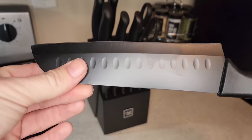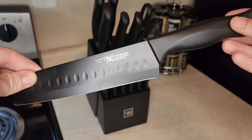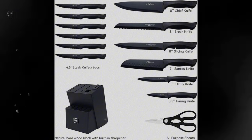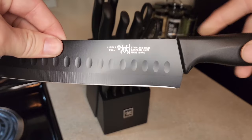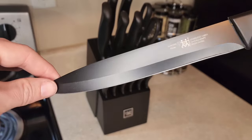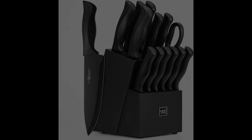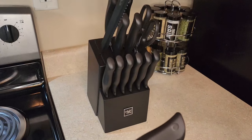This essential kitchen knife set is tailored to serve the needs of the elegant you. The set includes a range of high quality knives including an 8-inch chef's knife, 8-inch serrated bread knife, 8-inch slicing knife, 7-inch santoku knife, 5-inch utility knife and 3.5-inch paring knife, as well as six 4.5-inch serrated steak knives, a kitchen shear, and a wooden knife block with a built-in sharpener.